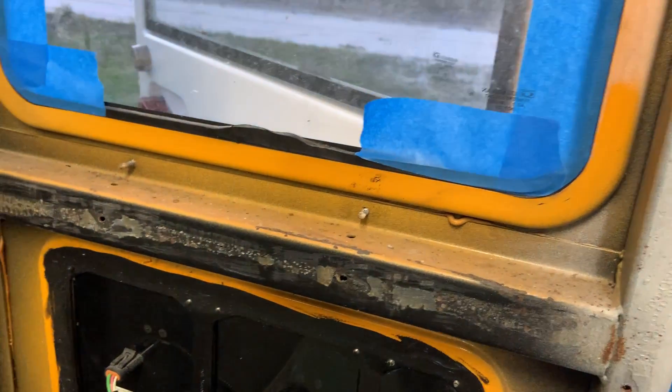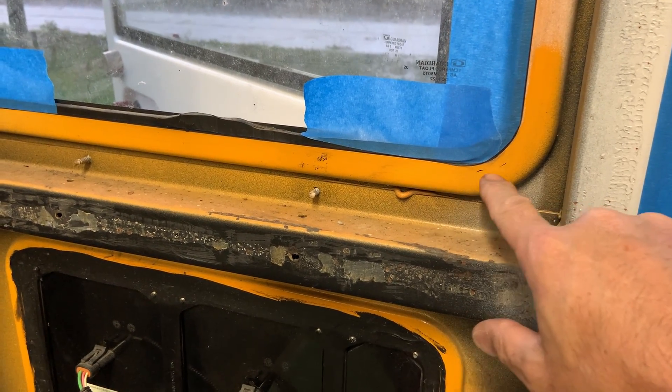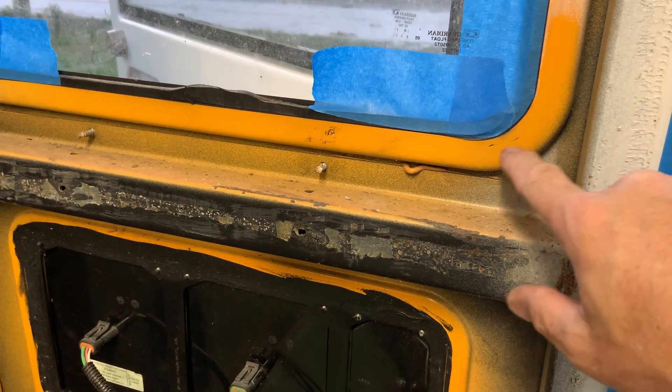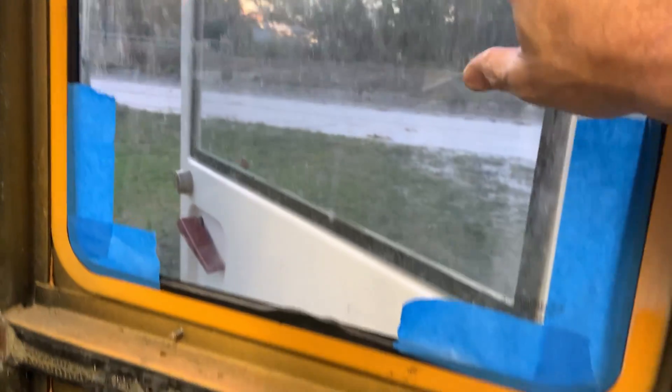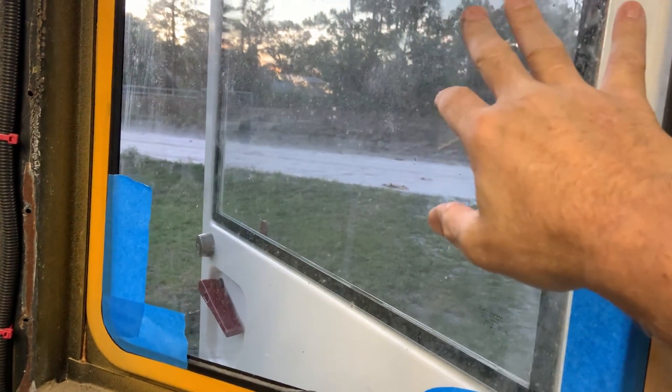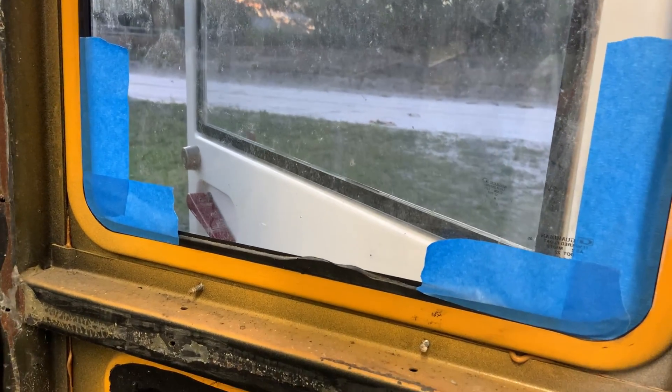All right, so we're ready for paint. I only have to paint the intersection of these two lines. I'm not worried about getting paint on the glass because there's overspray on this glass anyway that I gotta clean. I'm gonna scrape off the whole glass with the razor blade anyway.